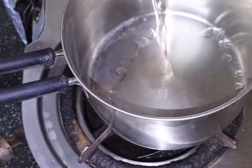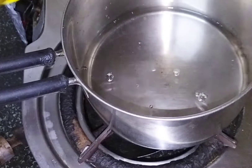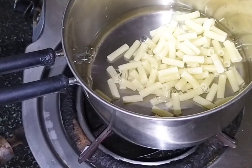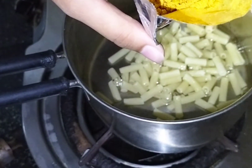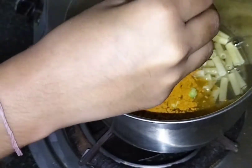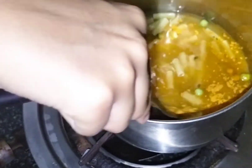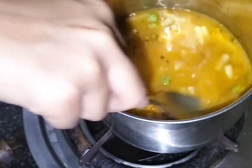Let me quickly make it. The gas flame is off right now. I've added water, then added the pasta and the taste maker, and mixed it well. The instructions said to add everything and mix it first before turning on the flame — otherwise there can be flames. So I followed that, mixed everything with the flame off.